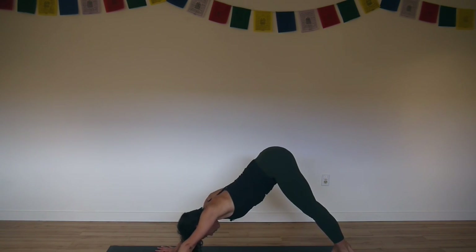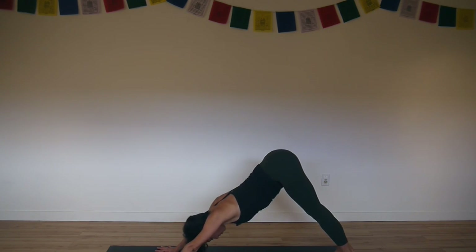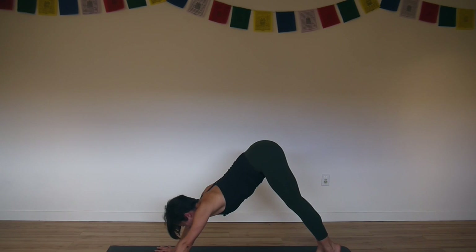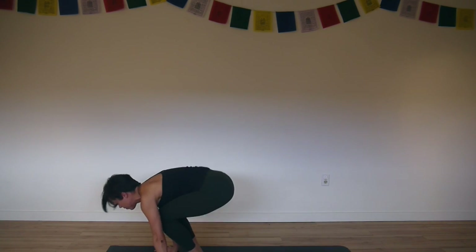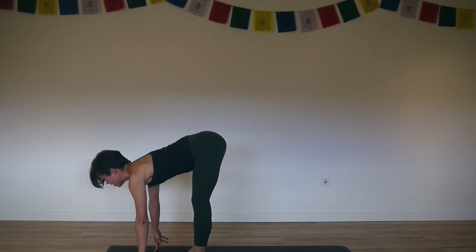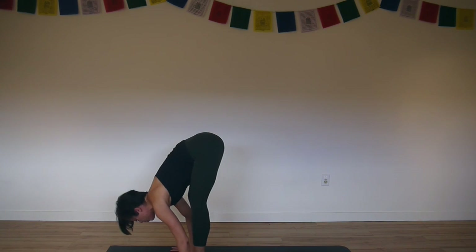Breathe in and breathe out. Inhale, lift your heels. Exhale, bend your knees, hop to the front. Inhale, lengthen your spine. Exhale, fold and bow.